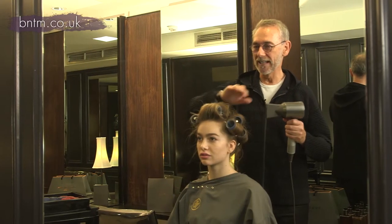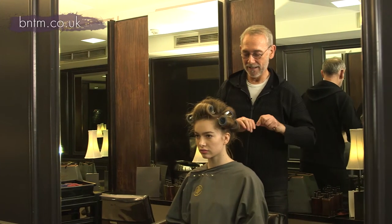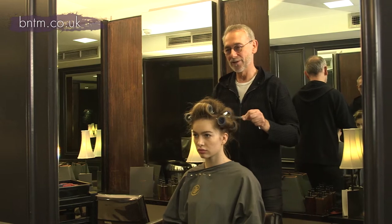That hairspray I'm just going to dry in using a cold dryer. Then I'm going to take the clips out, take out the rollers, brush it through, and then you're going to be done.